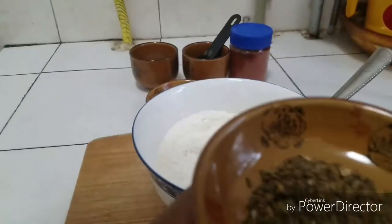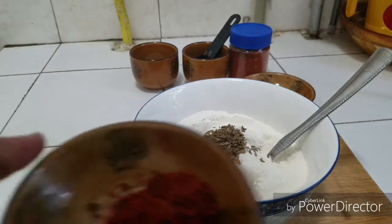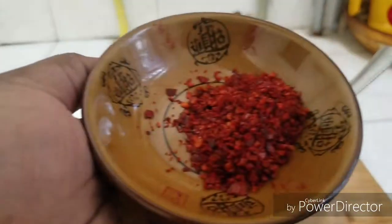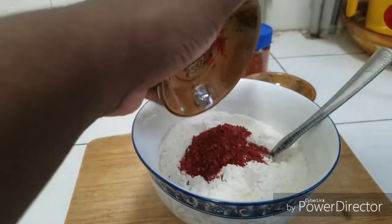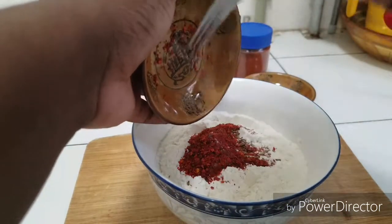I have here one tablespoon of cumin seeds — in it goes. I also have here one tablespoon of pepper flakes. If you don't like the heat, you can choose not to add it.